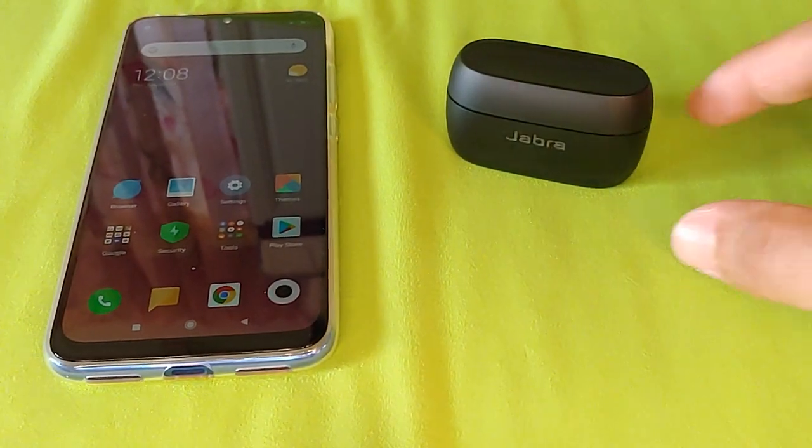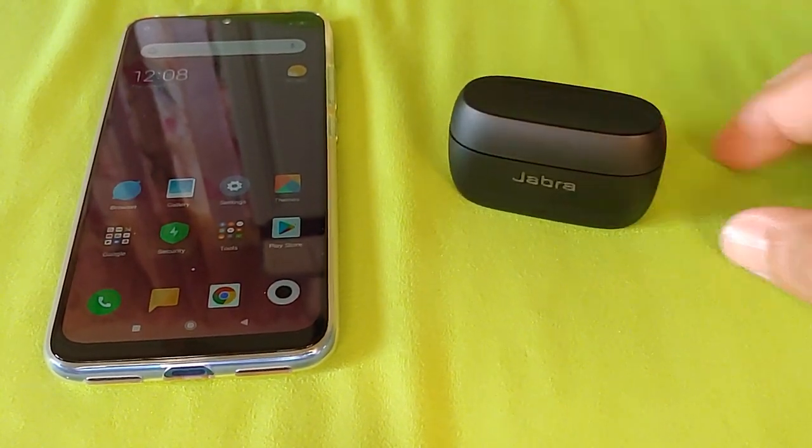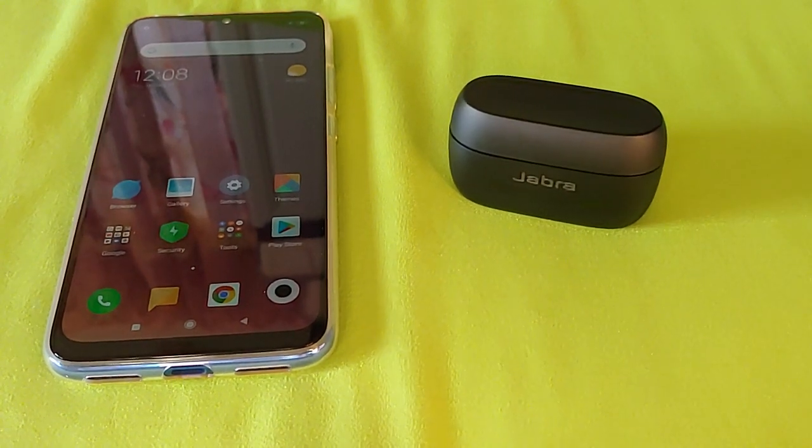What's going on everyone? Today I'm going to show you guys how to pair the Jabra Elite 75T True Wireless earbuds with a Xiaomi phone.